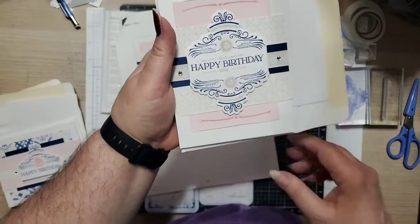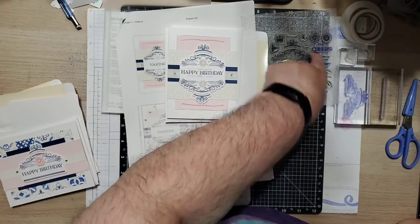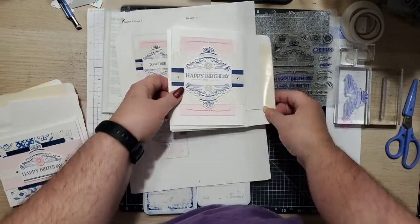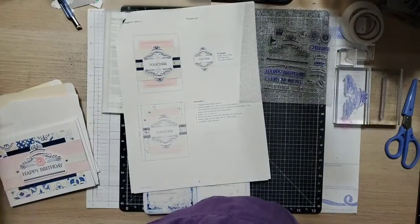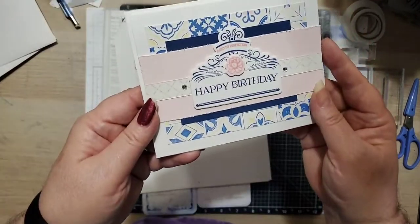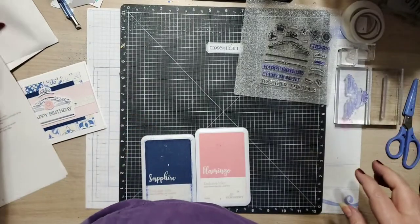Card three is a Happy Birthday. Here's the thing — you could put this together and if you don't need birthday cards, you could say 'Every Moment,' you could say 'Cheers,' you can mix it up, or you can even use a different sentiment from another set you might have. We used the little element right there, added the icons, did the mirror image, and that's the Happy Birthday card. The one we're going to do really quickly tonight is this one right here. I always need birthday cards — always, always need birthday cards.